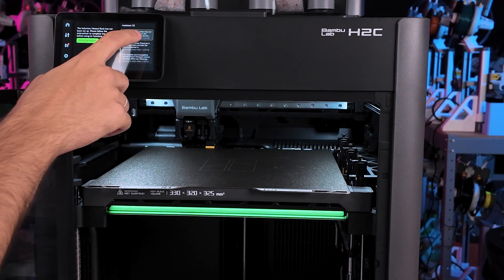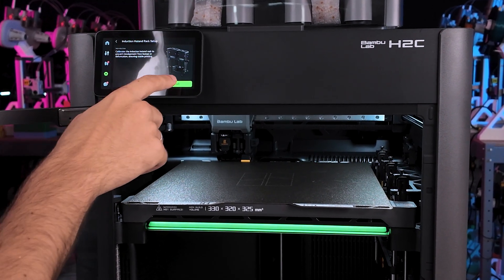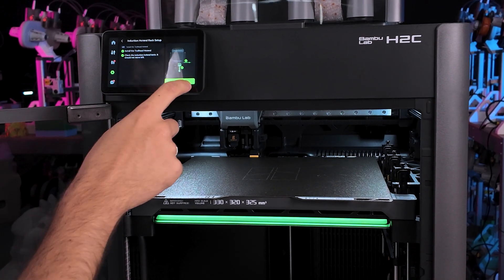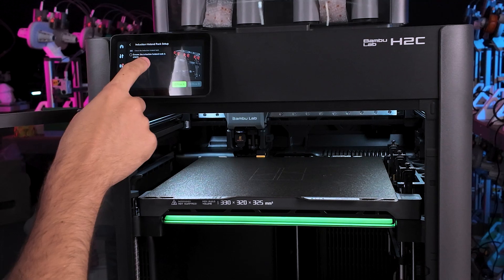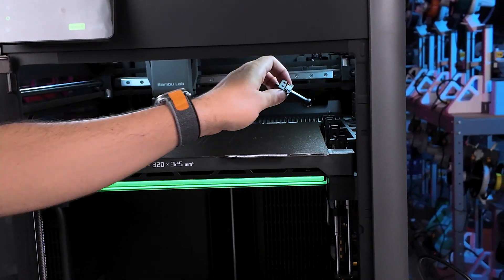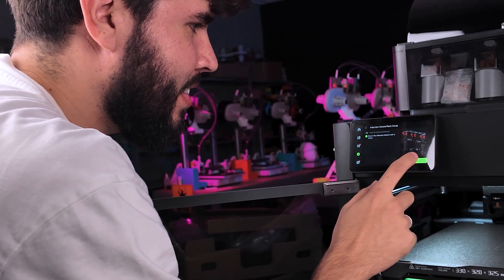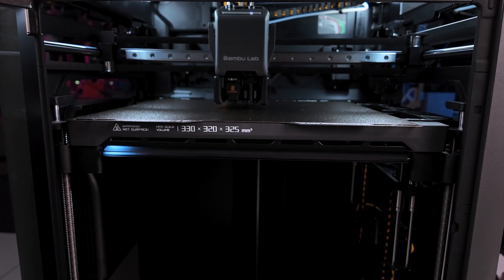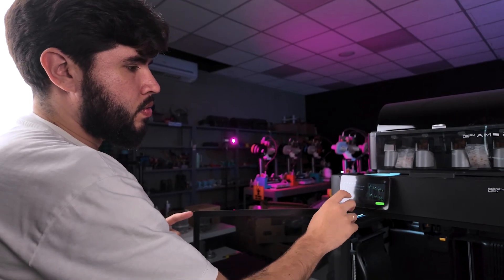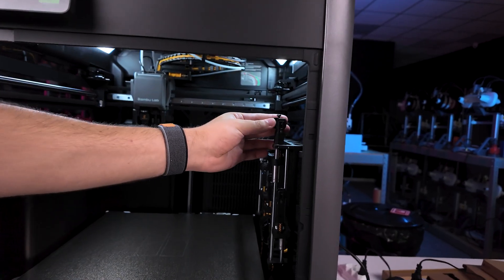Now we have a message for calibrating the Vortex. Let's start calibration. We have a nozzle on the tool head. Now we need the empty rack at this moment. Now you have the options to put the new nozzles in here. I already put one in number two and three. Now let's put another one in number five.